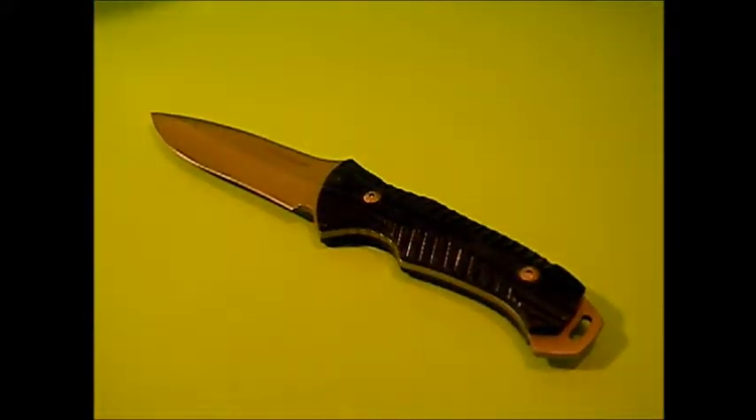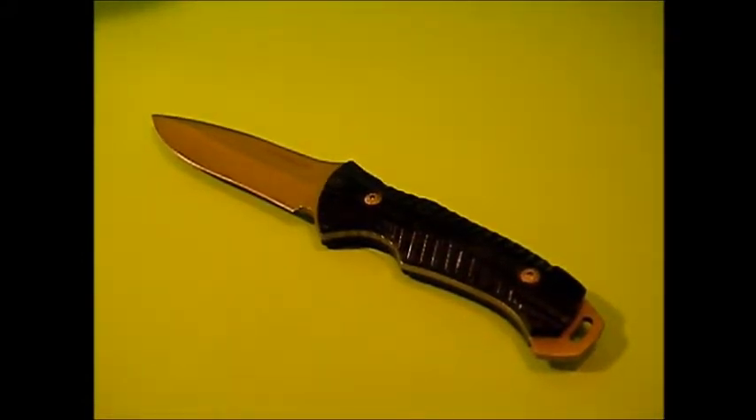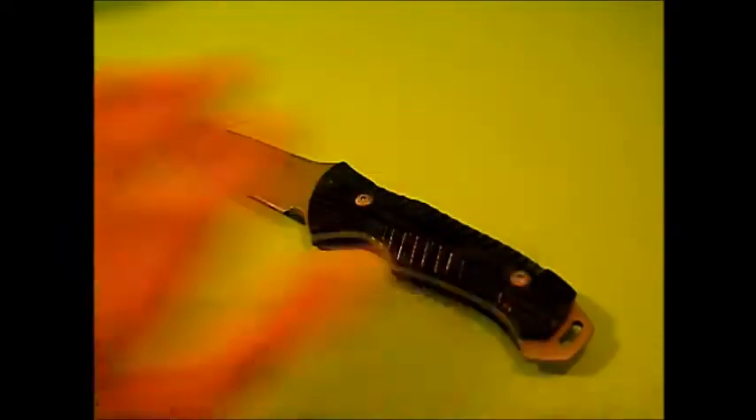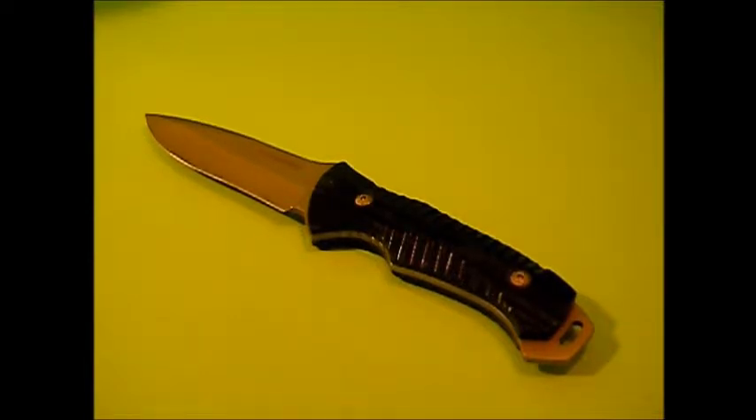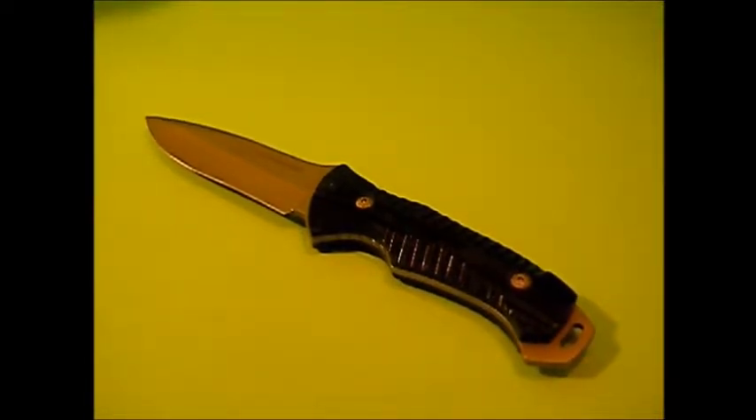Believe it or not, I was in the market for a new tactical fixed blade style knife. I was looking at quite a few different ones — I actually wanted the SOG Seal knife — and now I don't have to go buy anything because I'm going to use this one. This knife does come with a sheath; it's a Kydex sheath, nothing real fancy but good enough. I've got it attached to my pack, that's why you don't see the sheath here.